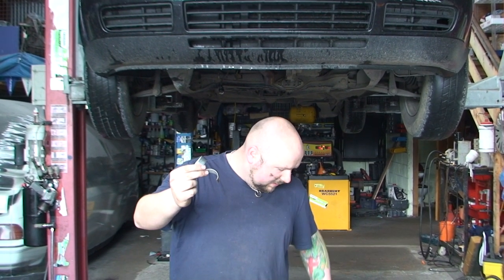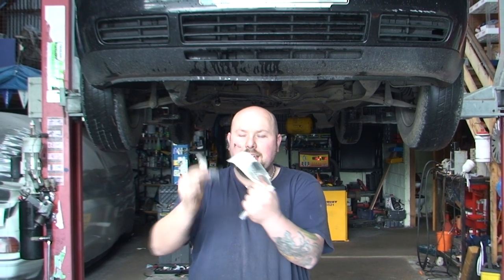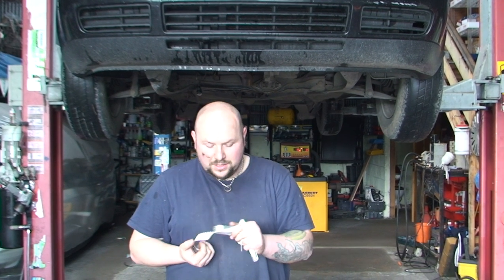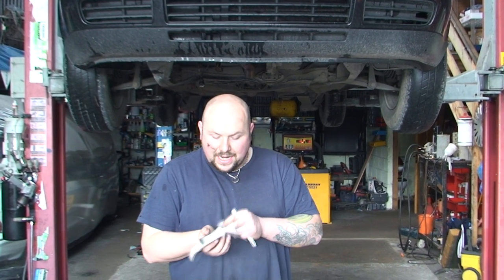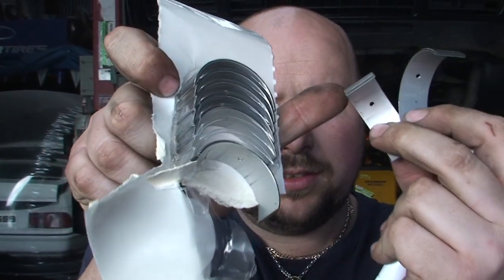Today we're going to talk about big end bearings — your big ends. Simple little shell bearings. That's all they are. Now a lot of people say these are hard to do — they're not. There's just a couple of things you need. And your best friend today is going to be Mr. Tippex. That is so important. These are your shells — just simple little bits of metal.